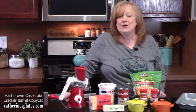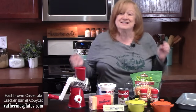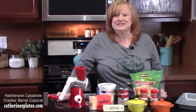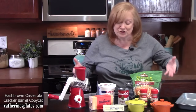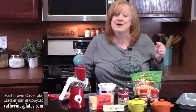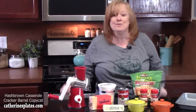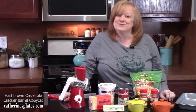Today I'm going to show you how to make a Cracker Barrel Copycat Hash Brown Casserole. This is an easy side dish to put together — you can even make it ahead of time. It is really delicious. This side dish packs a punch for your office party, church gatherings, potlucks, or if you want to just make it at home as a side dish for your favorite meal.